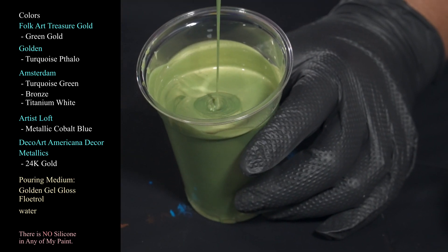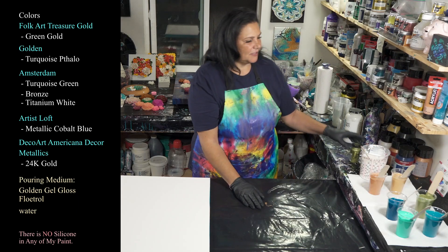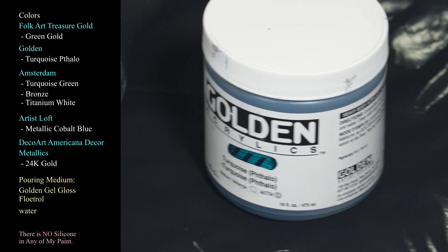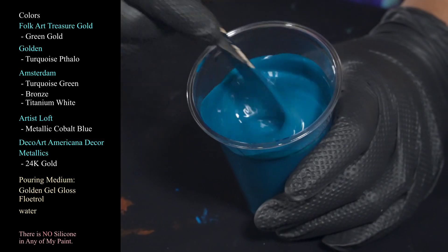This is the green gold from Folk Art Treasure Gold. Next we have Golden's Turquoise Phthalo — gorgeous, gorgeous stuff, one of my favorites. Happiness in a cup!